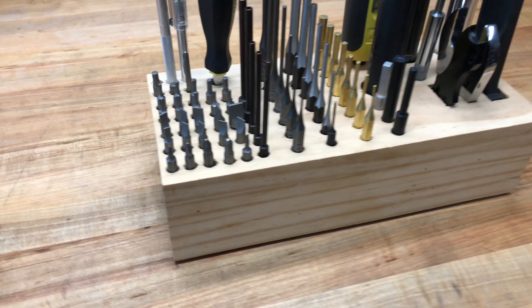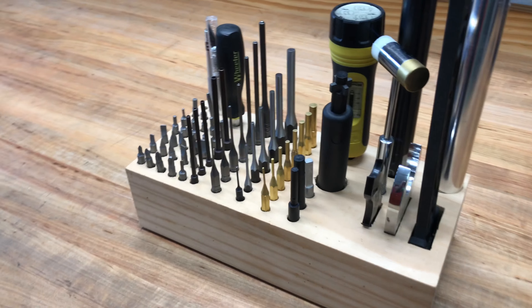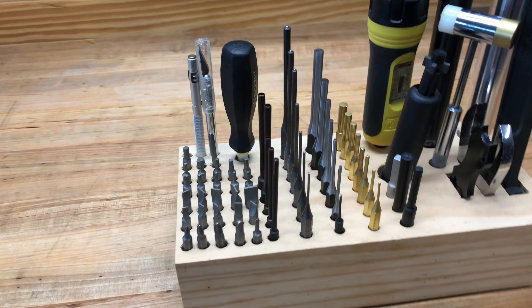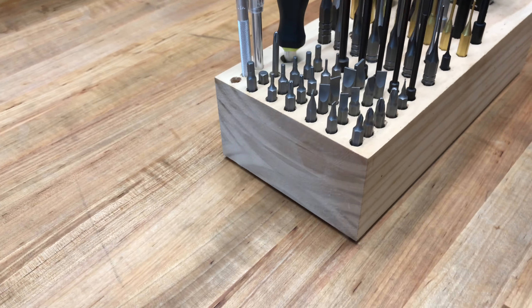I stuck it on here and actually physically glued it to the face of this, and used that as my guide instead of trying to line everything up and mark it. I drilled it all out, and some bits are drilled relatively shallow so these bits will just sit out.